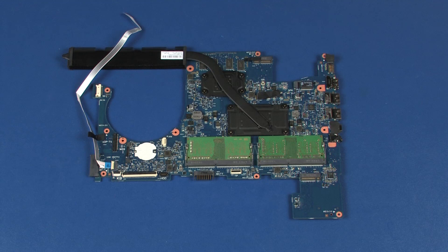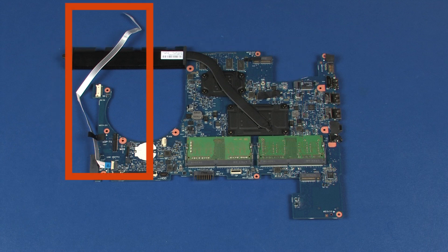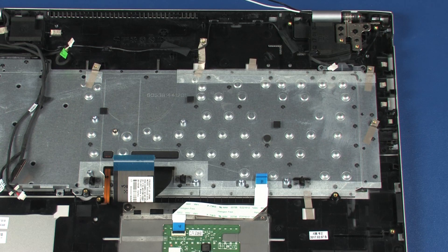Note: before installing a system board, remove the following from the old system board and install on the new system board: memory boards, heat sink, and USB board ribbon cable. Reverse this procedure to install the system board.